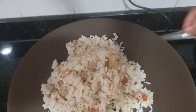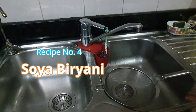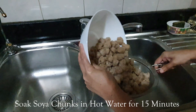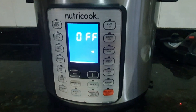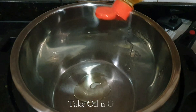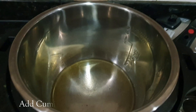Now the next recipe, number 4: soya biryani. I have already soaked the soya chunks in hot water for 15 minutes and now I am removing the water and letting them drain. Again I have started saute mode and adding some oil and ghee together. Then add cumin seeds, ginger garlic paste, and onions.